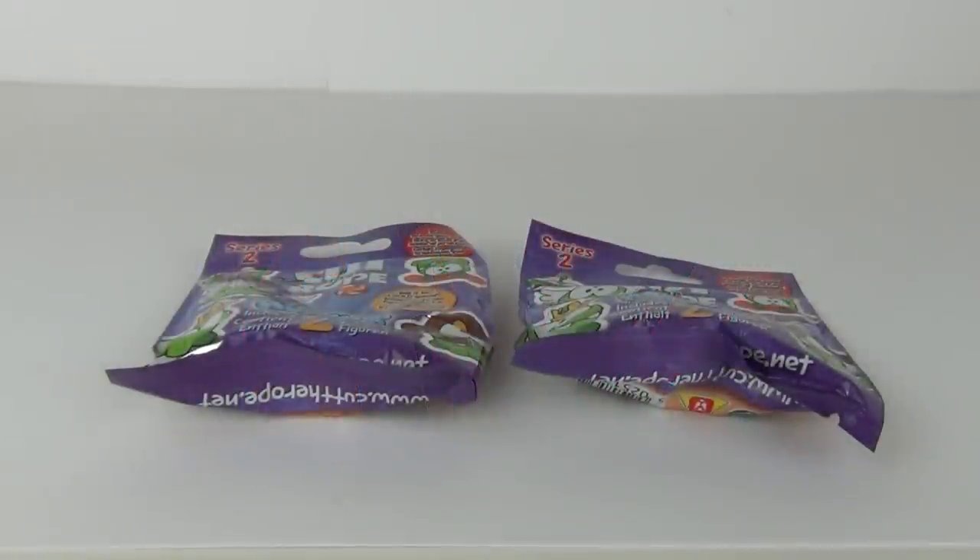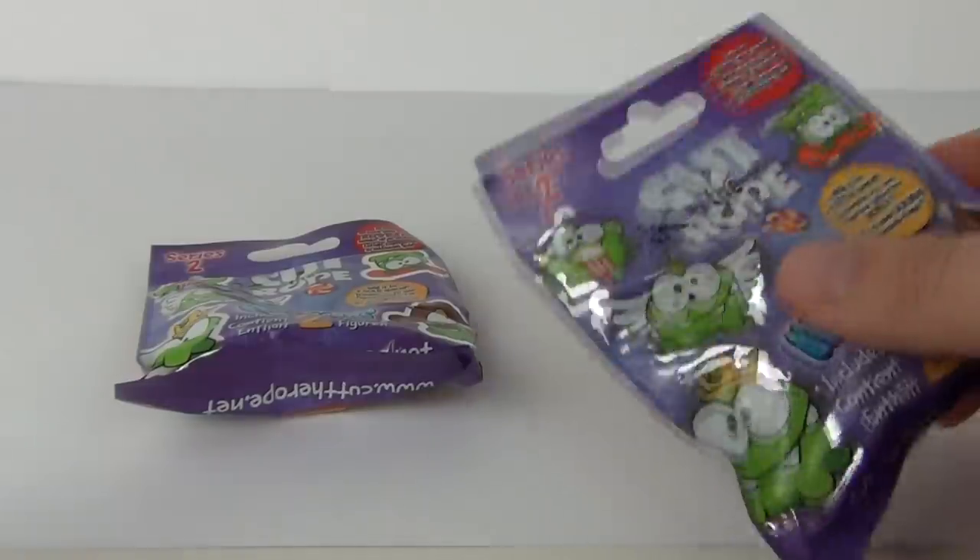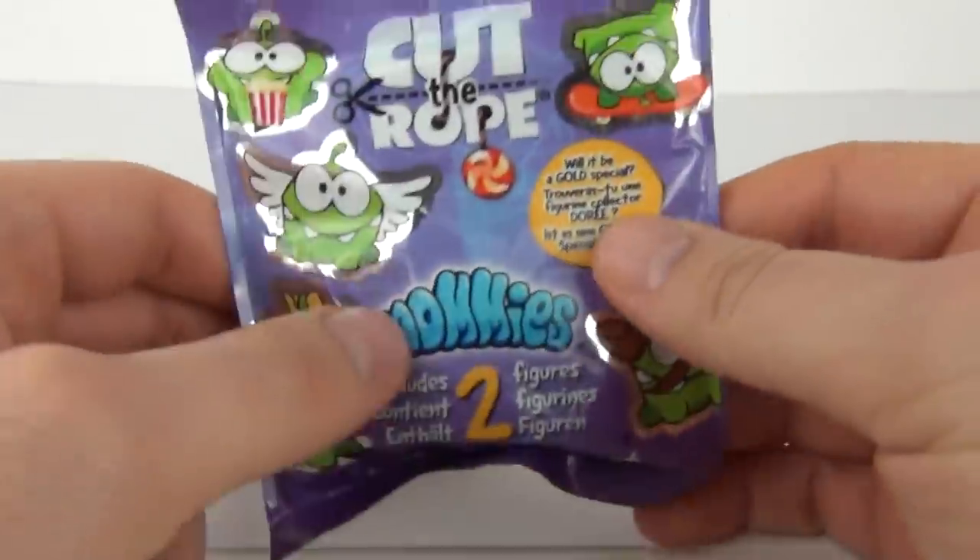Hey toy fans and welcome to Toy Review TV. This time for a blind bag opening and review of the all-new Series 2 Cut the Rope Nomi figures.